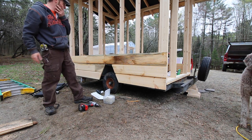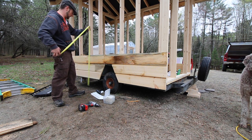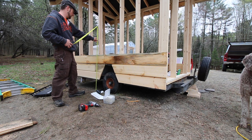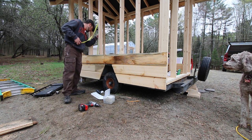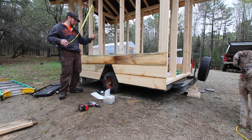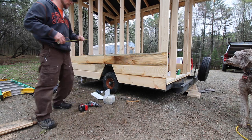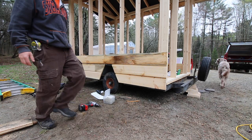Now we've got to figure out the height for the nesting boxes. We start up here from the outside — just over three feet off the ground. Inside, there'll be a foot and a half off the ground. Let me go figure out what a good height is for that.